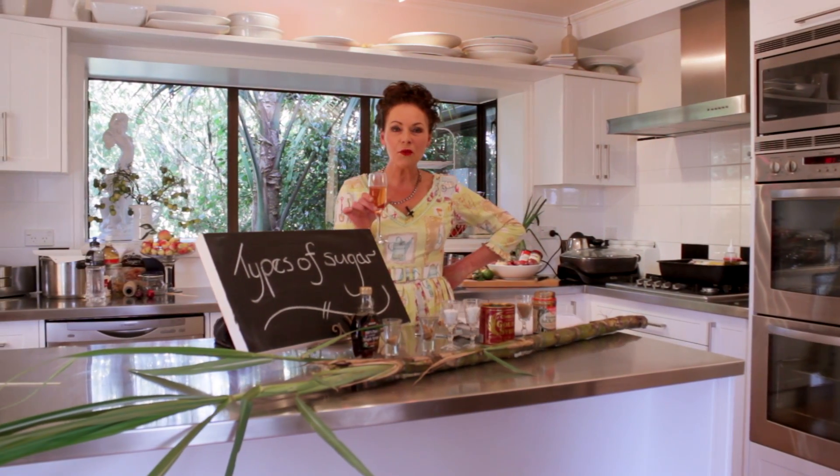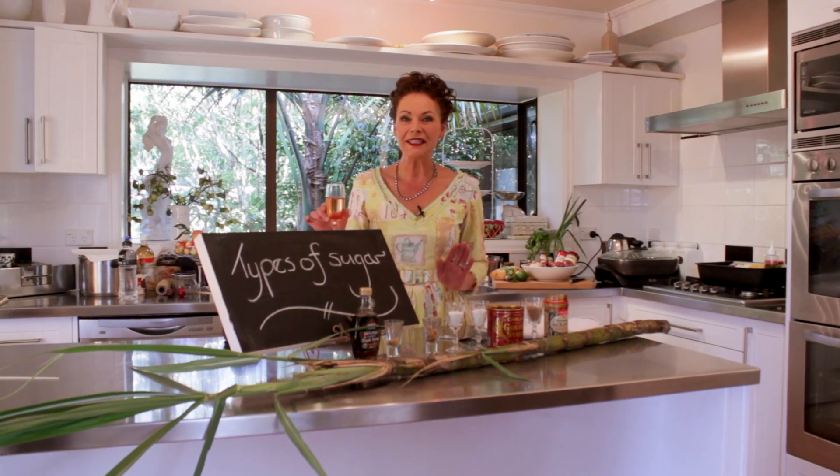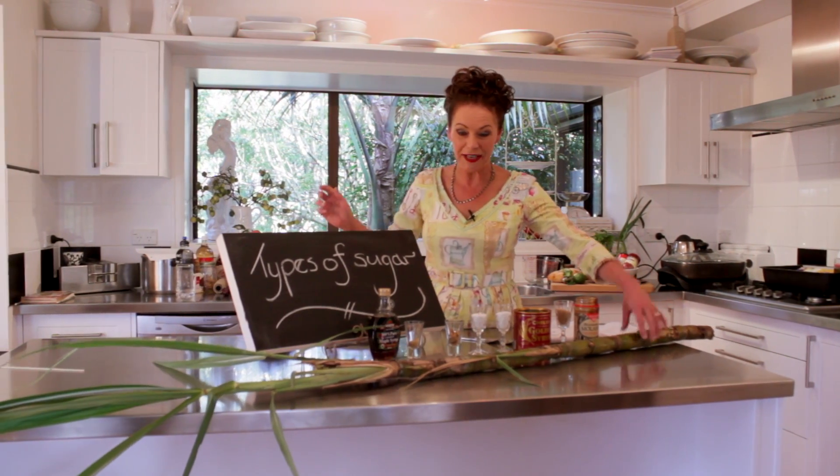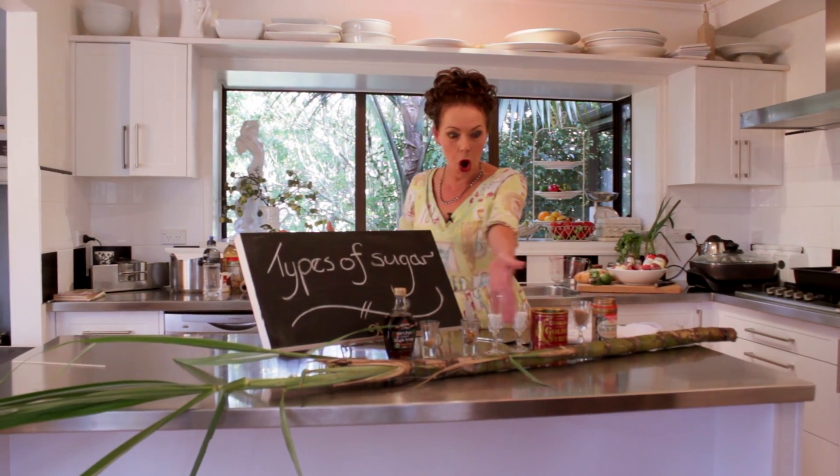Do you know what, there is nothing nicer than a glass of wine after a fabulous day in the garden. And there's something even better than that — it's when you can skite about things that you have harvested from your garden. Look at this big long thing here. You might think it's bamboo — it is not. It is sugarcane.